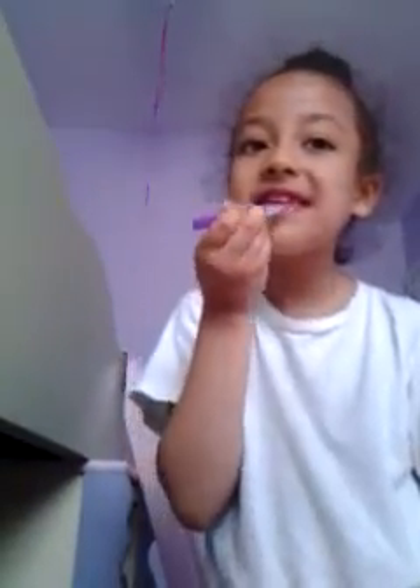This is worth it to show. Trying to get this color on the brush. Oh my gosh, this is like — oh, so pretty.